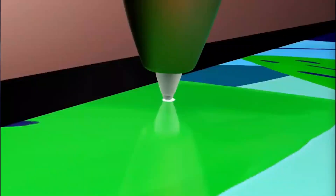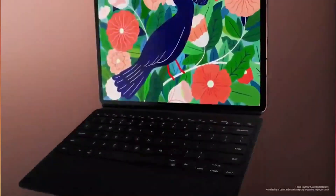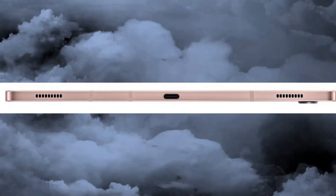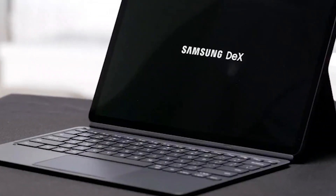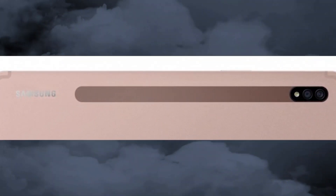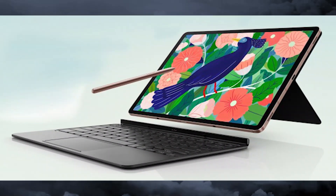Being smaller in width and height dimensions, the Tab S7 is also lighter by almost 100 grams, making the tablet much easier to carry. Battery capacity goes down to 7,040 mAh, but it still manages to power the hardware for a long time — 15 hours of video, just one hour less than the Plus model. The Tab S7 uses the same chipset, Snapdragon 865 Plus, with the same memory configuration of 6GB and 8GB with 128GB and 256GB storage.